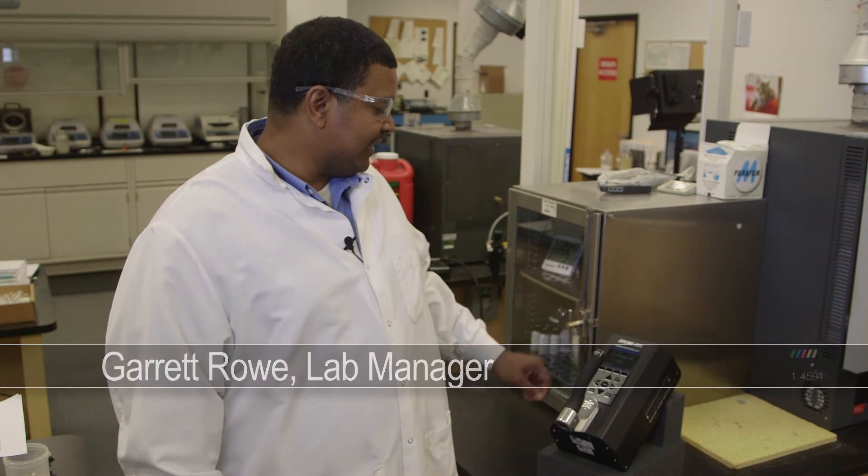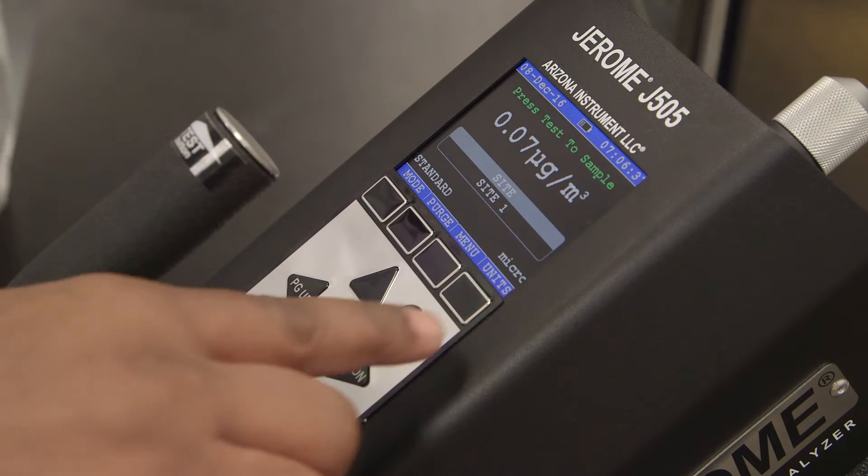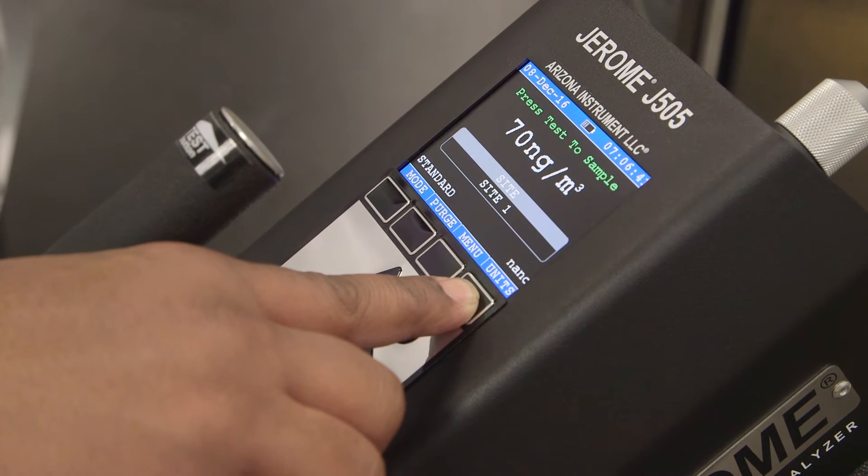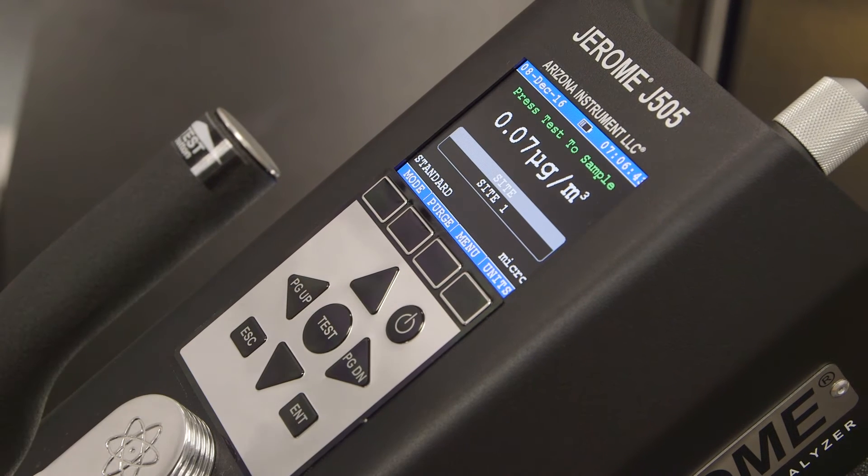Before taking a sample with your Jerome J505, be sure you've selected the mode and units that you wish to use. If you've taken a sample and forgot to change the units beforehand, simply press the units button to scroll through the three available units options. For help changing the mode or unit of your Jerome J505, refer to your user manual or click the links in the description below for easy-to-follow video instructions.